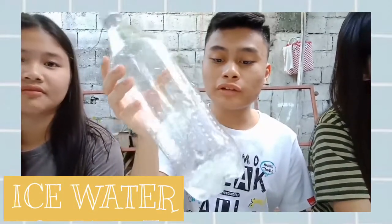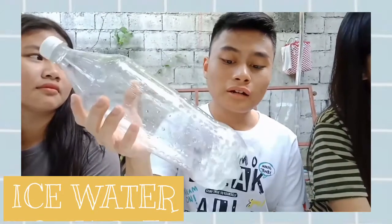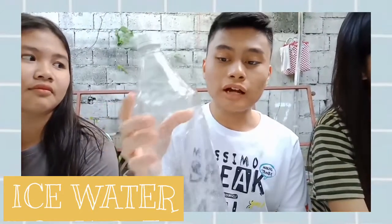The second activity is we put all the ice inside this bottle, and we wait to see what is going to happen to this bottle after we put all the ice inside of it.